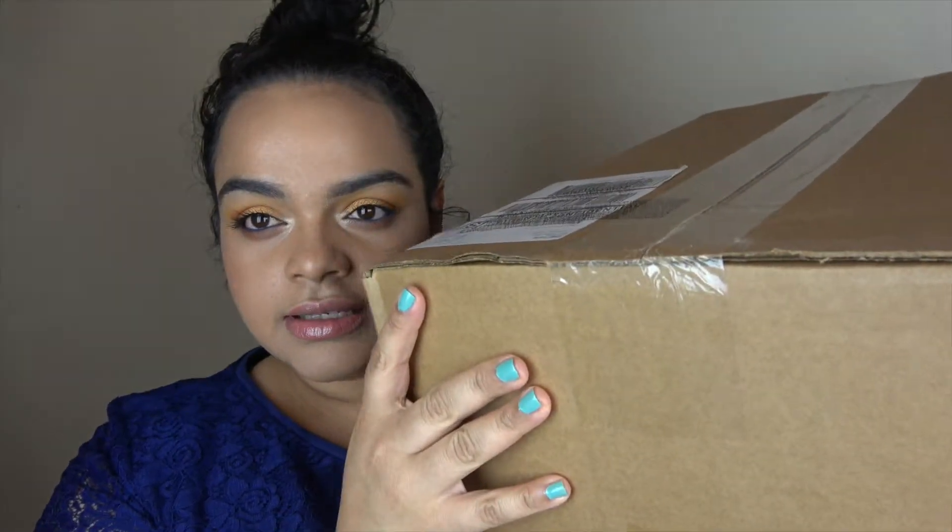Hi everyone! So this is another unboxing. This time is for my first box from FabFitFun. This is the summer 2018 box and it's my first time getting this box. So let's see what I got in here.